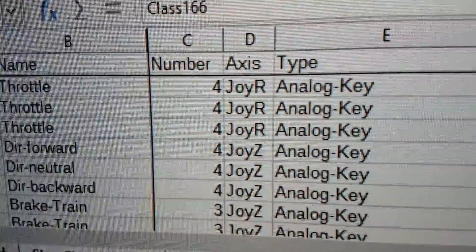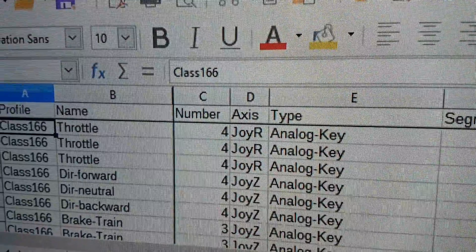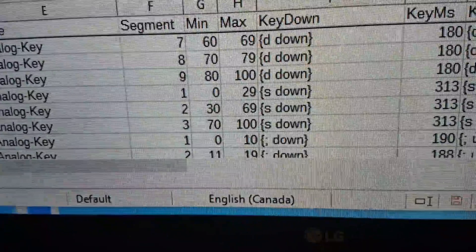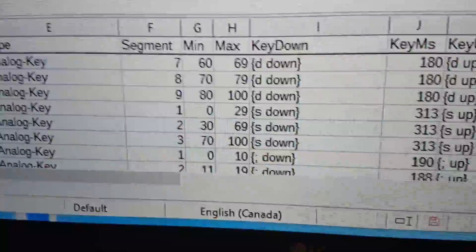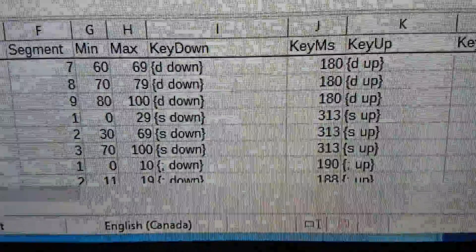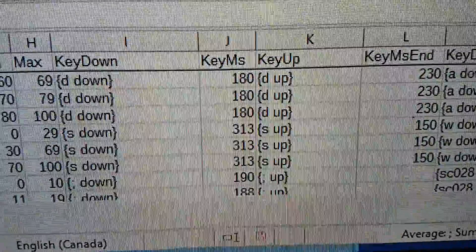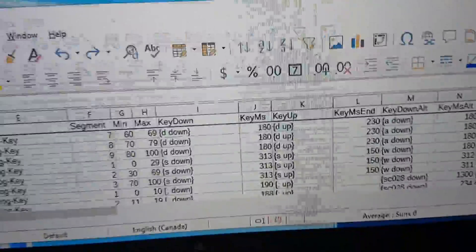The number is the joystick number; the axes field is the axis — in this case, joy X was on the left and joy Y was in the middle. Then we have the type, the segment (which works for notches), and the minimum and maximum values — something will only be activated when it's within a specific joystick range. Then you specify which keys are being pushed: for example, D goes down, we hold off for 180 milliseconds, then D is released. This allows you to fire key commands at the simulator and achieve control via joystick.